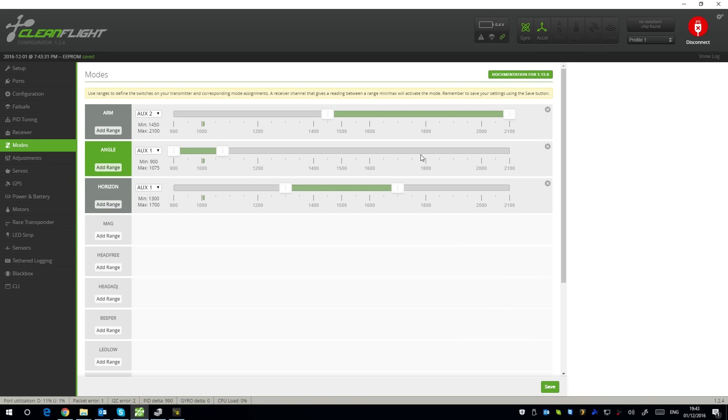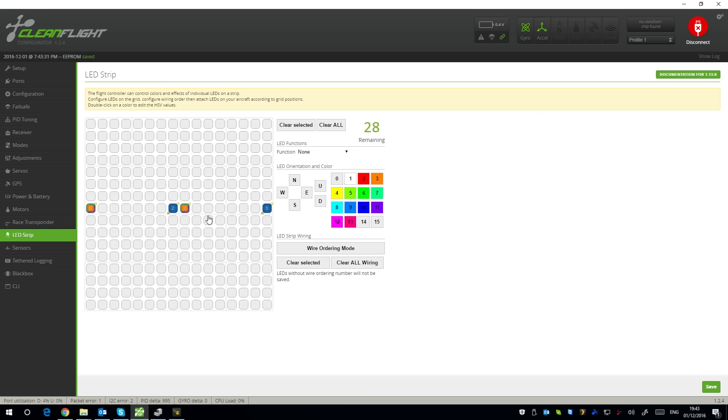The buzzer beeps every time I change mode which is nice. That's how I'd set it up — otherwise you're just stuck in angle mode. However if you're flying this indoors you'll probably be in angle mode anyway. I prefer angle mode in tight spaces — it's just easier. Then of course we've got the LED strip, which I'm going to struggle with when switching over to BetaFlight.